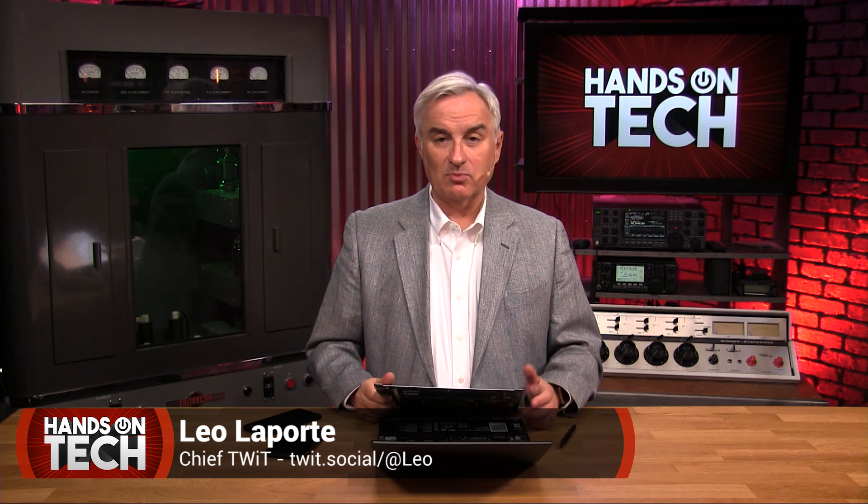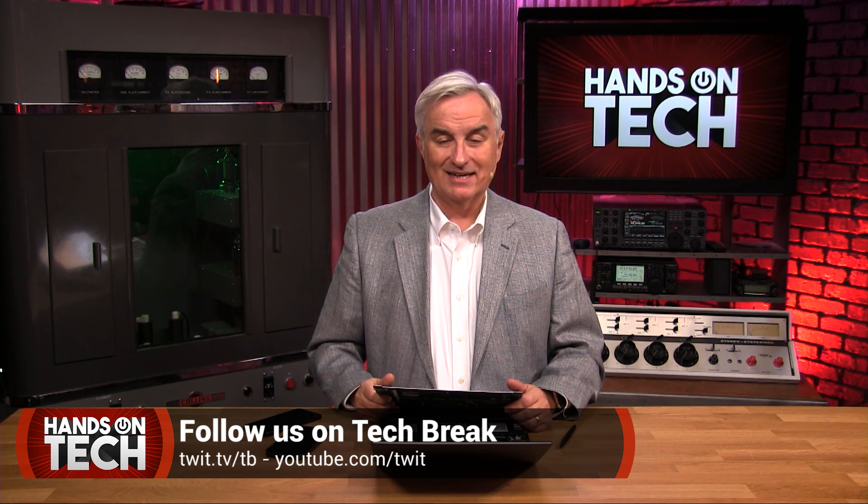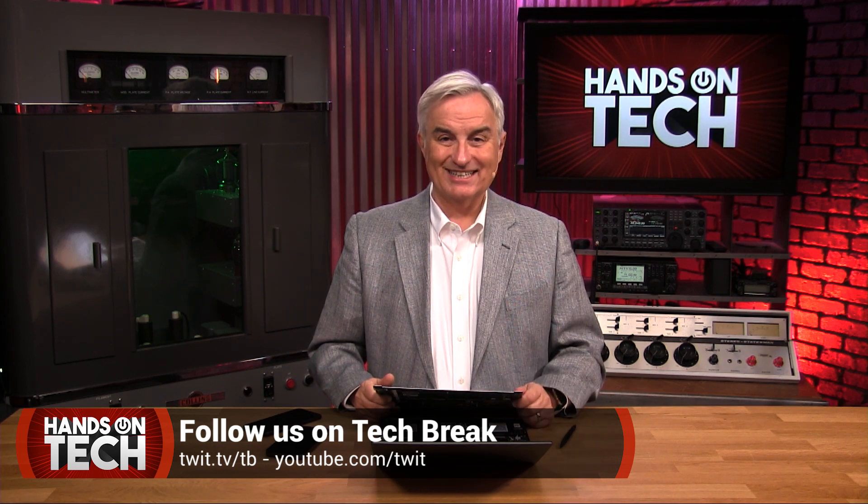This is our last Hands-On Tech episode. It turns out there are a lot of other places we can put these reviews, including our Tech Break feed. All of the people who do this show loved doing it. Thank you Anthony Nielsen, our editor, and thanks to all our technical staff and of course all our hosts who review products — Ant Pruitt, Jason Howell, Florence Ion, Micah Sargent, all of the people who worked so hard on this show. And thanks most of all to you for watching and listening. We will continue to do product reviews, but it just won't be on Hands-On Tech. You can leave the subscription alive — if we have anything really exciting, we'll put out a special. But for now, that's it for Hands-On Tech. Thanks for watching. Bye-bye.